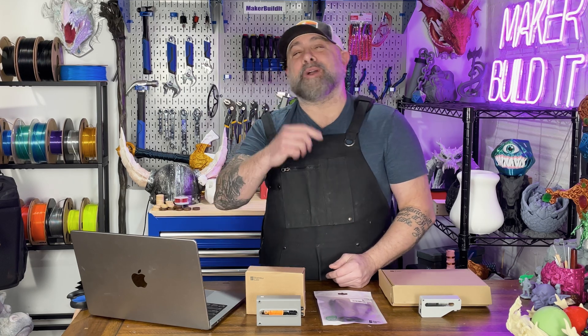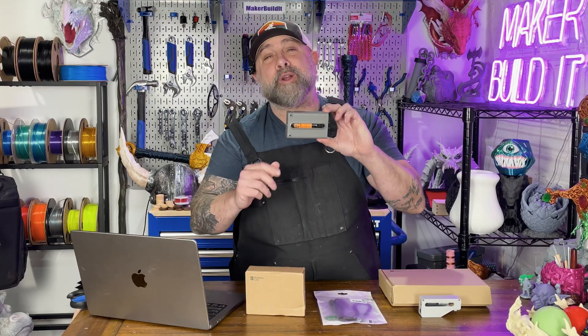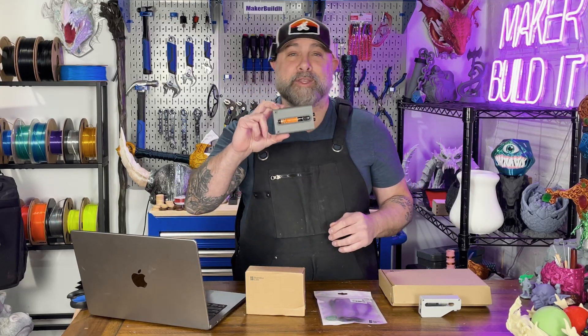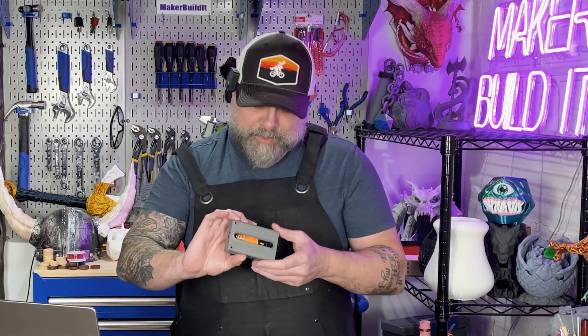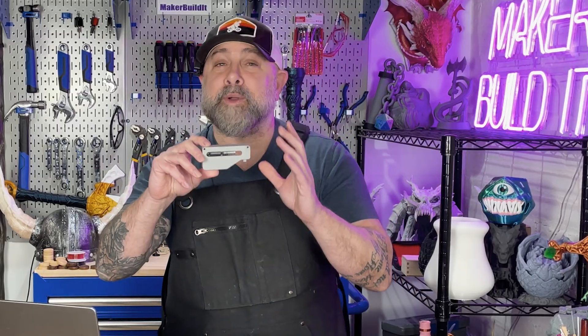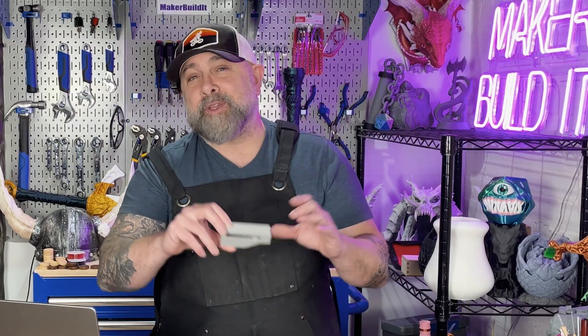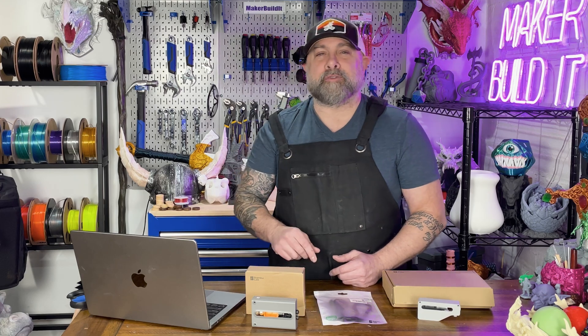Welcome to Maker Build It, I am Brian DeLuca, and today we're adding a filament buffer to the Bamboo Labs P2S. Now, if you watched my last video on setting up the Bamboo Labs P2S, you know that the filament buffer from the X1C did not fit, even though both of those printers are compatible with the original AMS from Bamboo Labs. So this is why it caught me off guard.